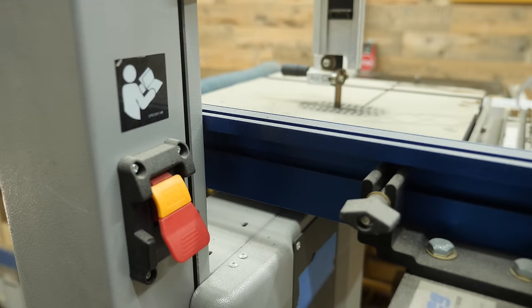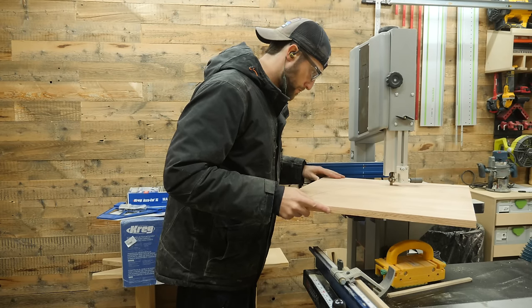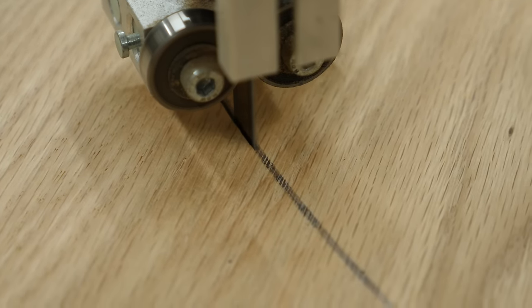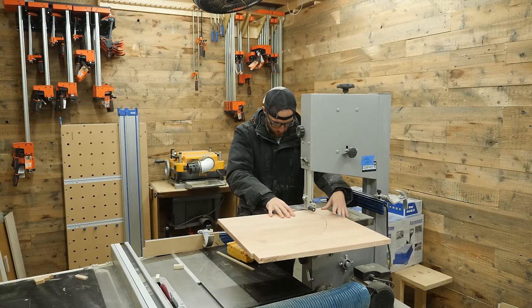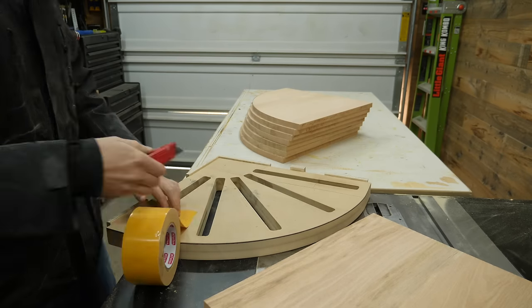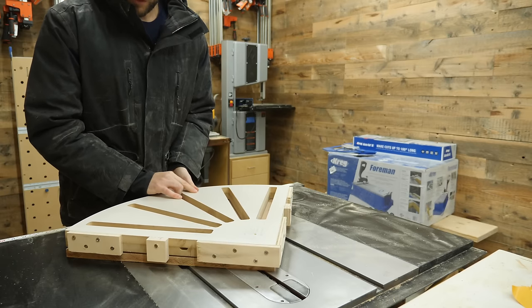Stay slightly proud of that line you marked out earlier. I think it's important to share multiple ways to do things because too often I see comments where people say they can't build a certain project because they don't have some super specific nuanced tool — and that is absolutely not true. There is always another way or workaround to just about every single task in the workshop. You just gotta get creative and use what you have. With those curves roughed out, I can focus my attention on refining all of the shelves by transferring the finalized template shape.